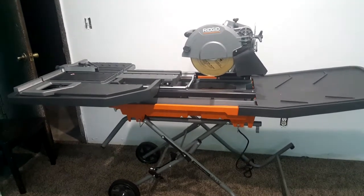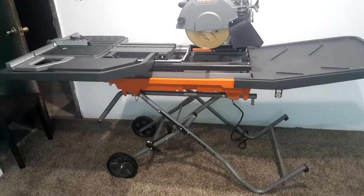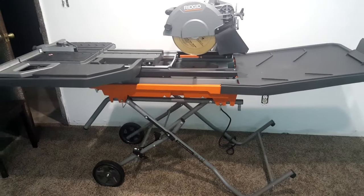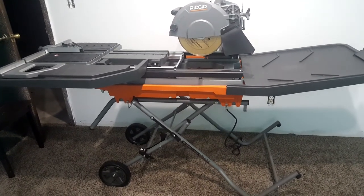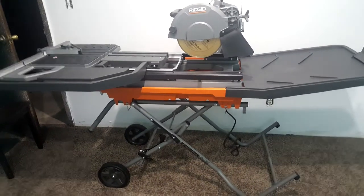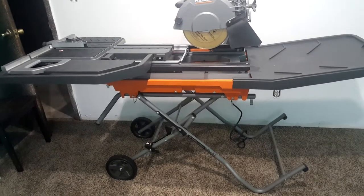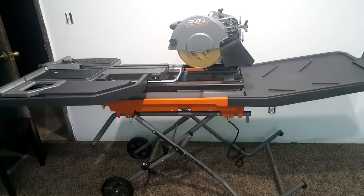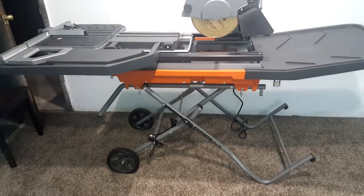Back with another video, it's your boy 828 and today we're going to be doing a quick overview of this brand new 2016 Rigid 10 inch Tile Saw model 4092. I actually got this maybe 3-4 weeks ago and I just put it together and I thought I'd give you guys my first impressions. Let's start off with the bad things that I don't like.